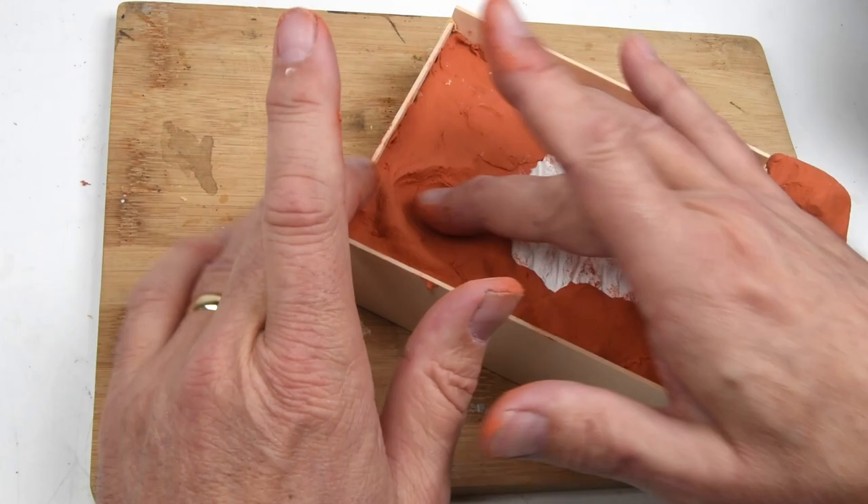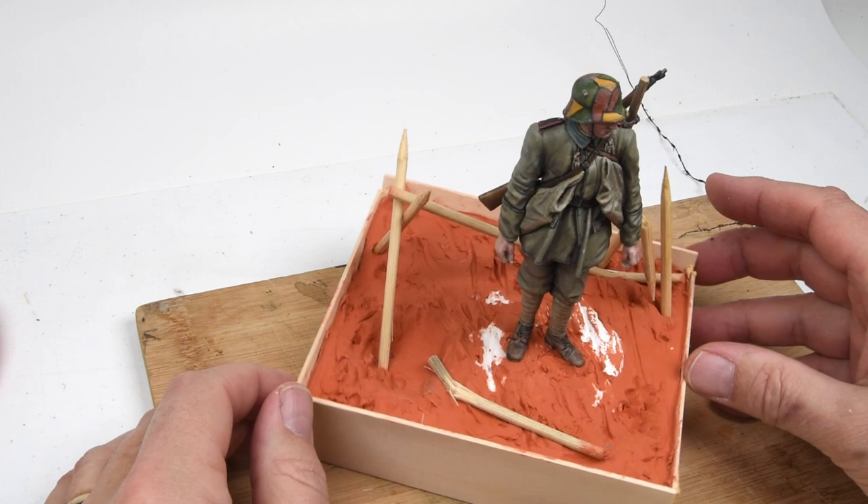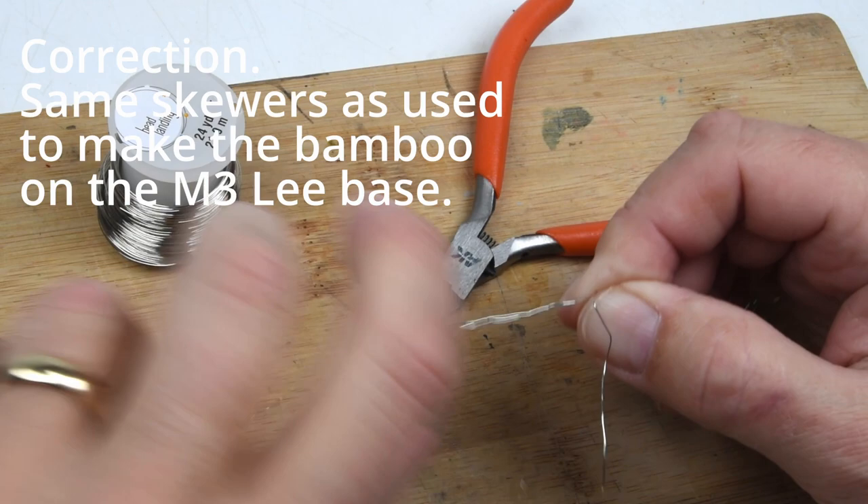This is a small base, so it doesn't take too long to get all the basic ground texture in place. I add a little shell hole there, the anti-personnel obstacles — these sticks are bamboo skewers, the same ones I used to make the palm trees on the Stewart diorama. And then it's time to start making some barbed wire.